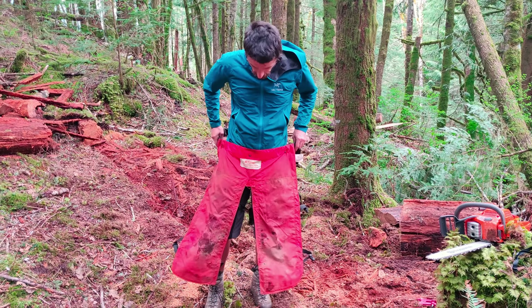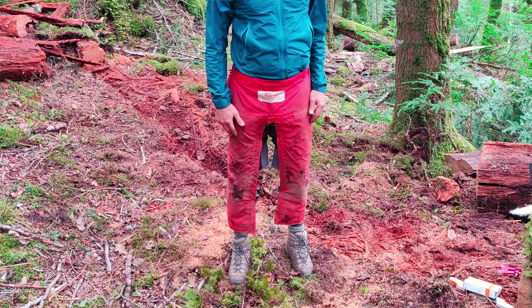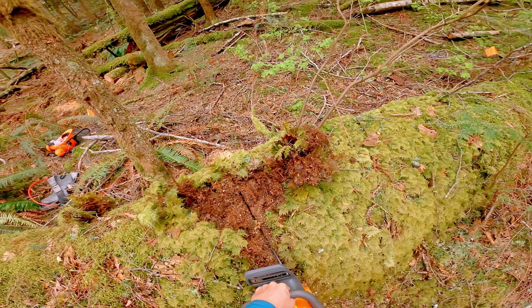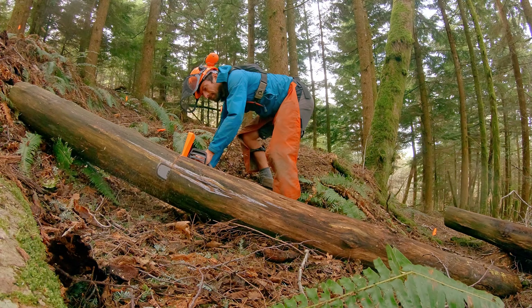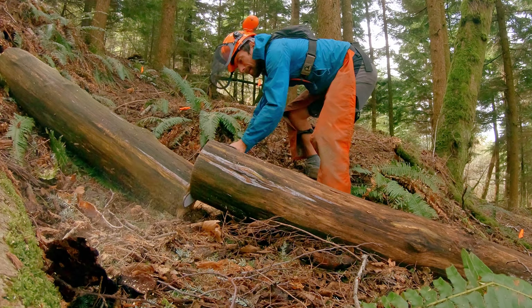I've also got some protective gear for operating the saw. These chaps will protect my legs in case of a kickback event, and I've got a helmet with hearing and eye protection. Chainsaws are pretty fun to use — they've got a ton of power and they tear through these old logs in no time. It's pretty satisfying, to be honest.